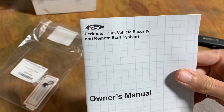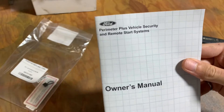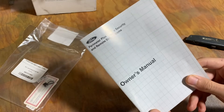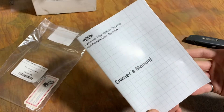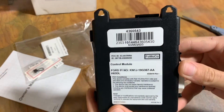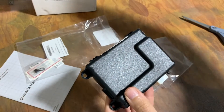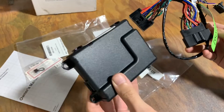Ford calls this system 'Perimeter Plus Vehicle Security and Remote Start Systems.' However, this actually does not cover the installation of the product, just the usage of remote start and security systems — so it's not really going to help us here today. We're going to move into the vehicle and try to install this harness behind the OBD port and then the module behind that.